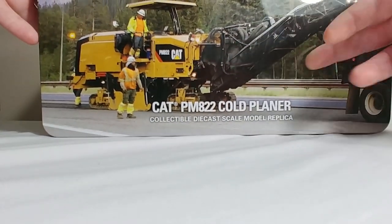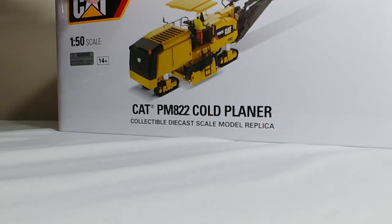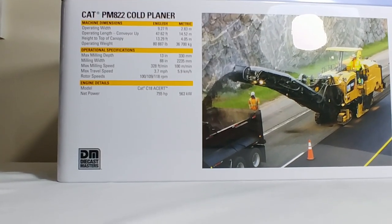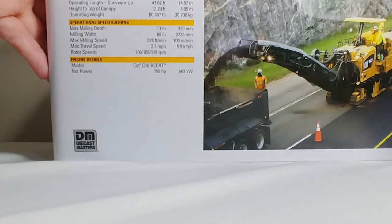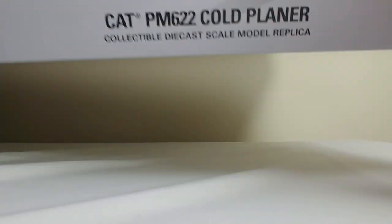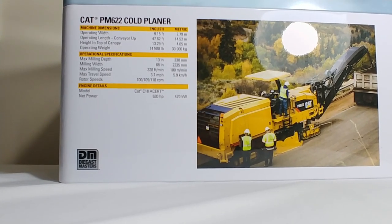Finally, let's look at the boxes. Because these are Highline series models, they don't come in boxes — they come in tins. Here is the top of the 822 — good picture — the side of the 822, and on the back. If you want to read about the specification details, please pause the video and you can read about the real machine's details. The 822 is item number 85588 for reference. And 85587 is its little brother, the 622. There's the top of that tin, the side of it, and the back of it. The specifications will be different for the two.